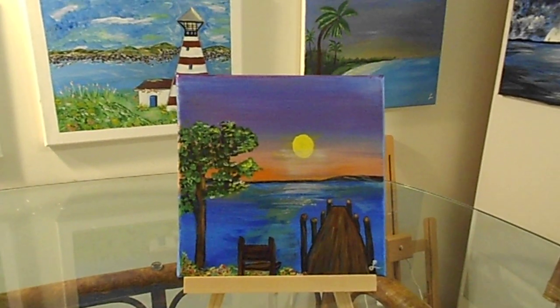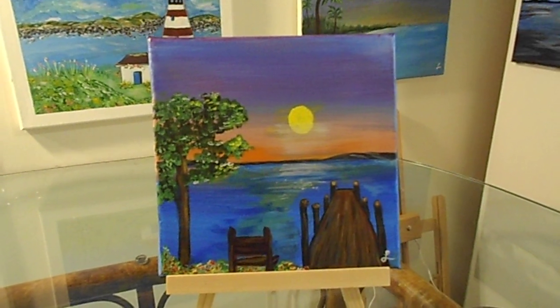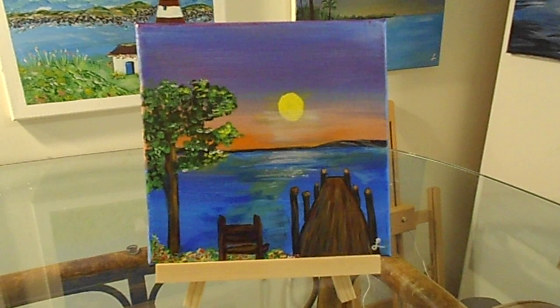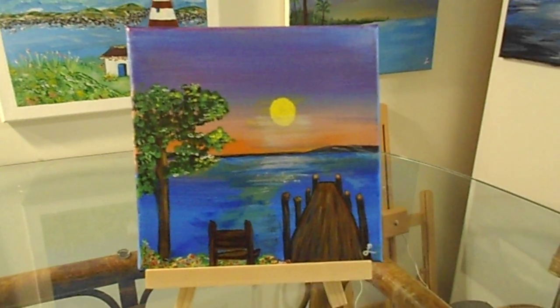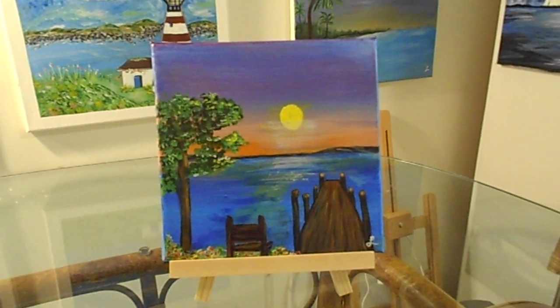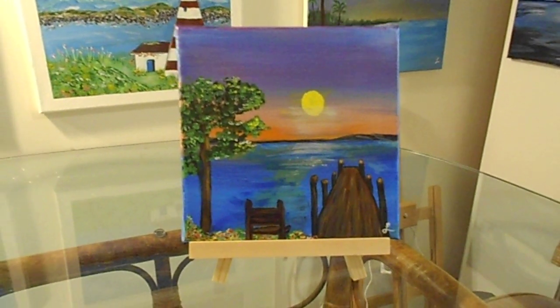Hi friends, thank you for coming back. I did this one the other day — some water, some sun coming up there with a dock and a bench. Well today I think we're going to do some water and maybe a nice bench and maybe a tree. So, here we go.